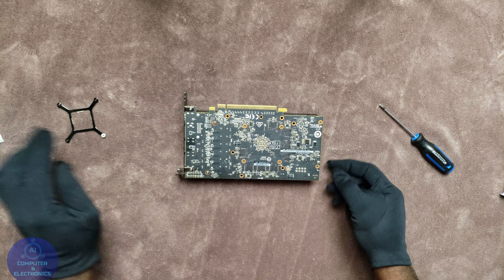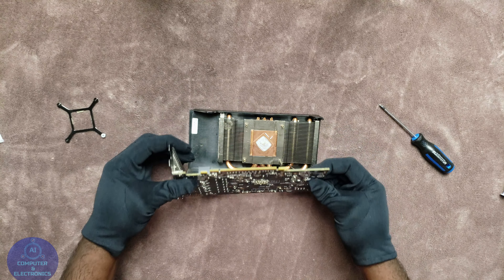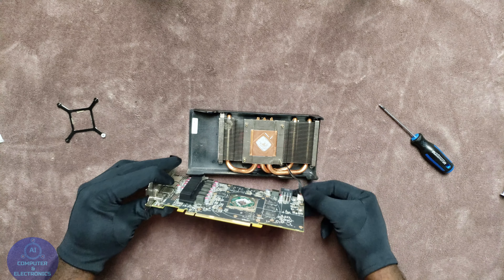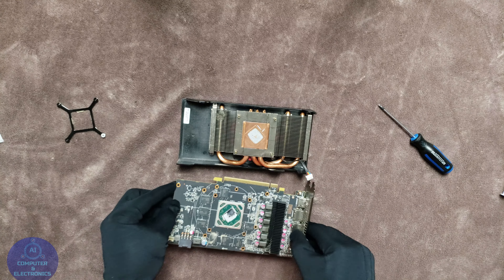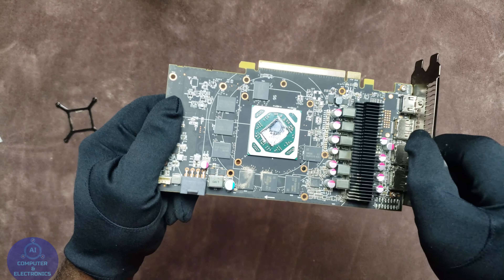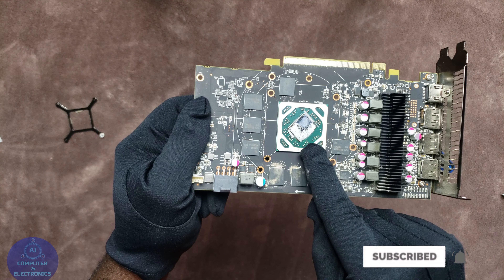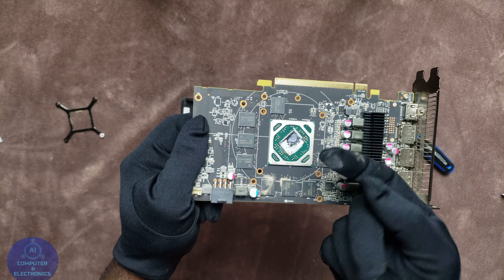Let's go ahead and start removing these 4 screws that are holding down the clamp. Once you have the clamp removed, make sure that you take your time to lift the PCB off the cooler, the heat sink. Once you do that you will see that you have the fan connector right here. All you have to do is just take your time and wiggle it out.